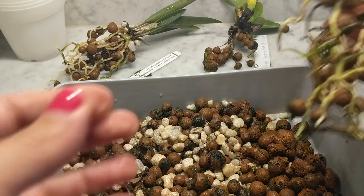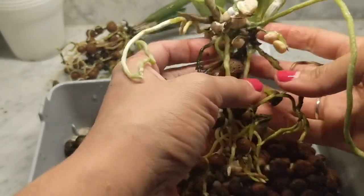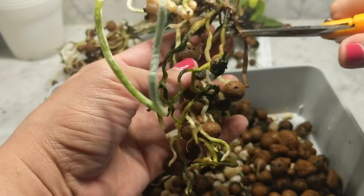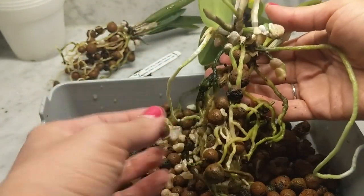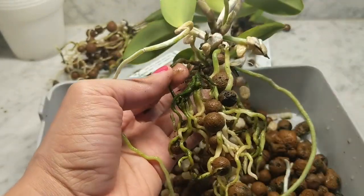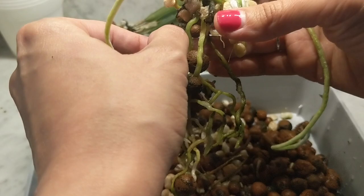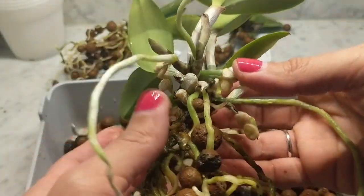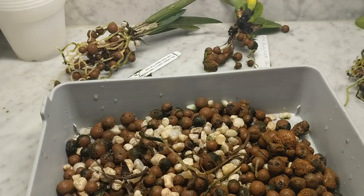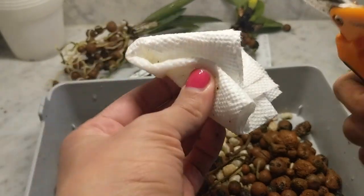If you're working with an orchid that has a known disease, you may also want to wash your hands in between. I'm just going to keep going, but that's something you want to do for cleanliness. I'm going to repeat the same thing — cutting off any roots that are very hollow. So far this orchid is fine; it has really nice roots and two new growths coming in on the side, which is amazing. This one root was a little squishy so I removed it. Everything else looks good — I was quite surprised with a lot of the root systems on some of these.